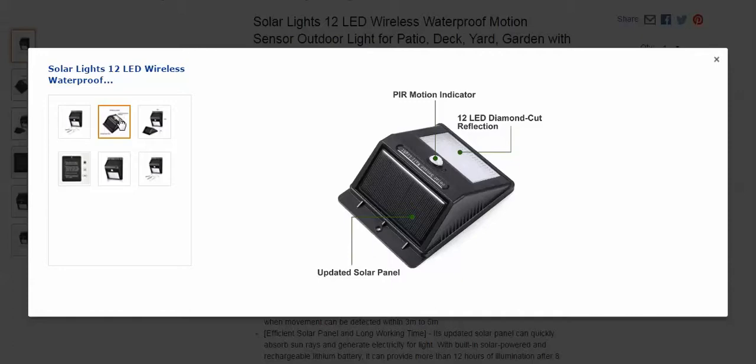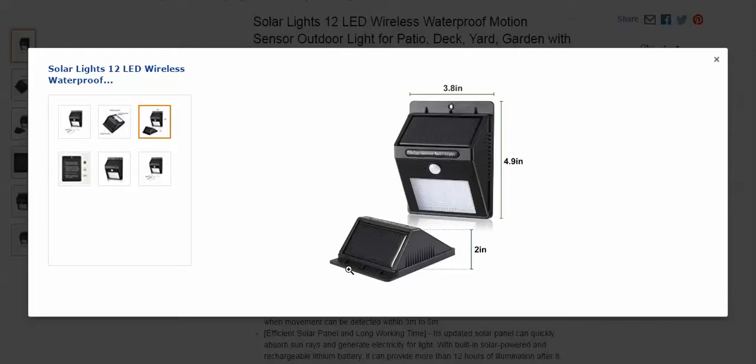It has a nice size PIR sensor, and as I said, 12 LEDs. They are diamond cut reflection. I'd have to look at my other ones to compare, but it has a pretty big solar panel. It's working fine, even in the wintertime here in Pennsylvania.